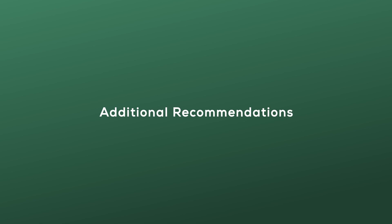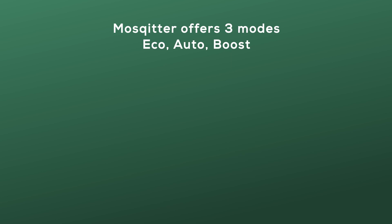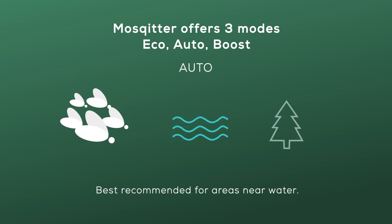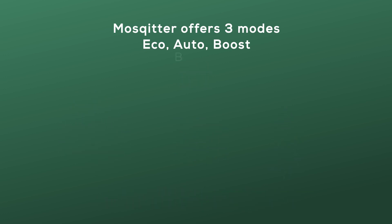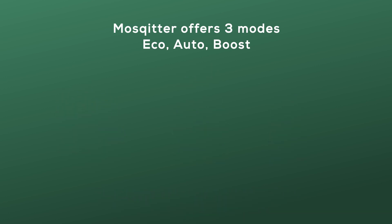Set up the necessary settings via the Mosquito app to ensure maximum efficiency. Mosquito needs to operate with the correct environment mode and work 24/7 during mosquito season. Eco mode is suggested if the device is placed in an urban area with few mosquitoes. Auto mode is recommended if you sense a growing mosquito population and the area is near water. Boost mode is suggested when there are lots of mosquitoes in a breeding place such as a forest, river, or heavy greenery.